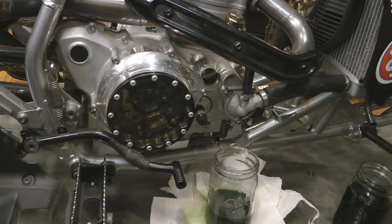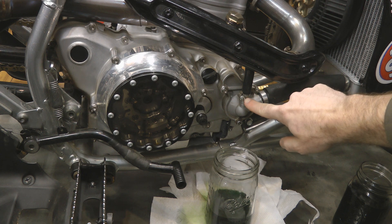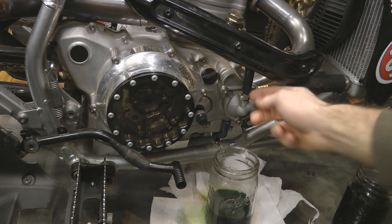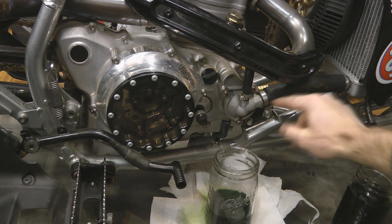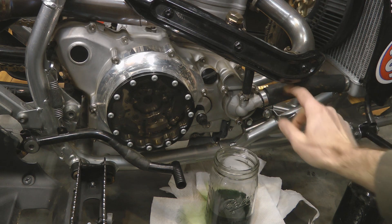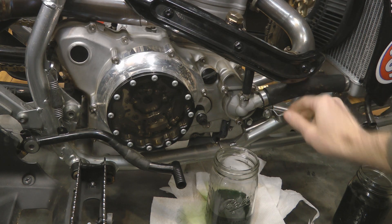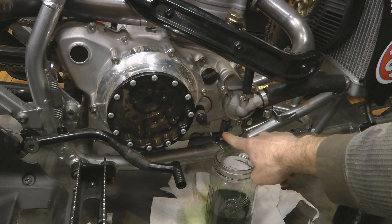Once your coolant is finished draining, remove a couple of hoses. Loosen the clamp that runs from the water pump up to the cylinder head and pull that hose off. Loosen the clamp for the hose that runs from the water pump to the radiator and pull that hose off — depending on how old the hose is, sometimes you have to really yank it off. If you've still got the little rubber hose down at the bottom, you can just pull it off.